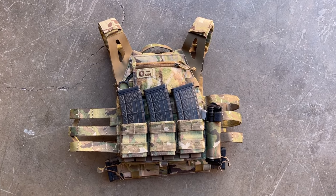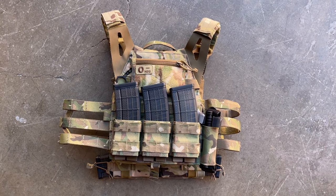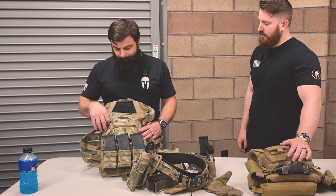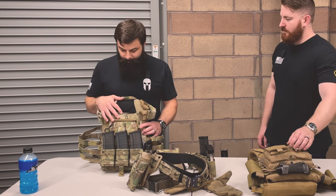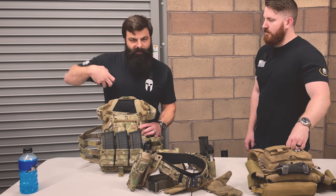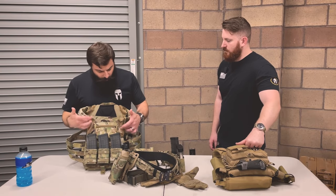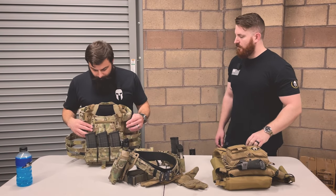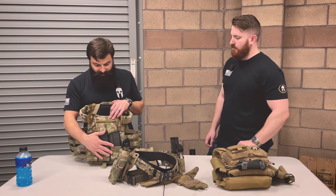The carrier is a Crye Precision JPC 2.0. I did opt for the swimmer's cut, and I do have swimmer cut plates in here. I prefer that because it opens up the pocket of the shoulder a little bit for your stock. Sometimes that stock hitting the plate tries to rotate your gun out, which is really awkward. So I do opt for the swimmer's cut, and on the front I try to go pretty slick and slim.